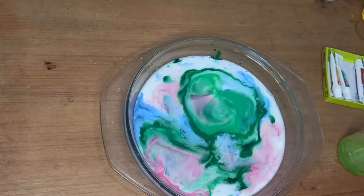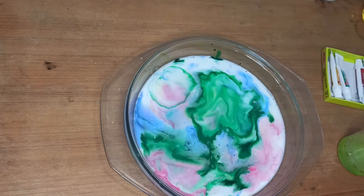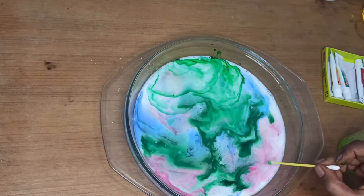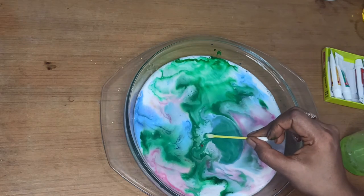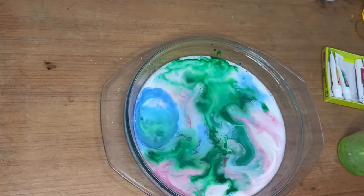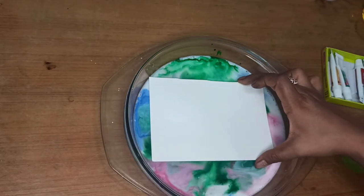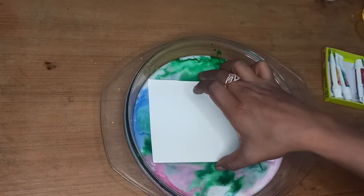Isn't it looking so satisfying? I love doing this experiment. Do it at home — you will surely enjoy it, and kids will be surprised seeing this. Now I'll take these sheets and dip them into our mixture. This is like marble art we are creating.